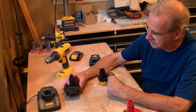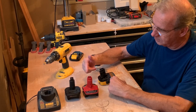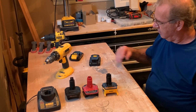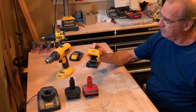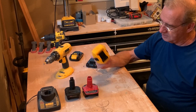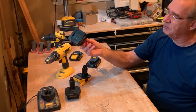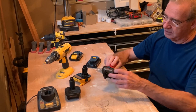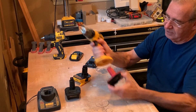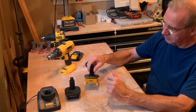Cost-wise, the Bisway is the cheapest adapter at roughly $15. The Waitley was $17 — only $2 more than the Bisway. And the DeWalt is $39. Based on the fact that the DeWalt is difficult to get in and out of the tool, costs over twice as much, and doesn't have the USB port, I would actually buy the Waitley, because you get the USB port and it snaps into and out of the tool very easily.